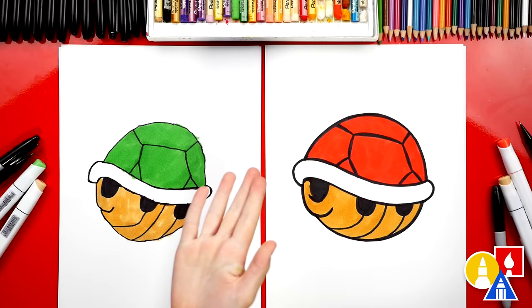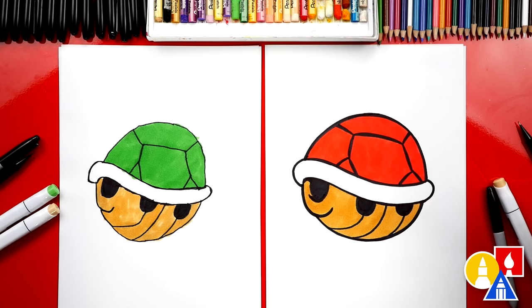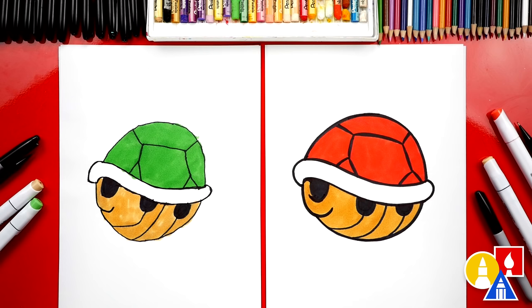You did a great job on your drawing, you did a great job too, and it looks so much better colored in. We used our Bianyo markers to color in our shells — I used R107 for the red. What was your green color? G406. If you have the same set, you can use the same colors. For the bottom of the shell we used Y611. I love that we colored our two drawings differently. You could even color this blue and add spikes for a blue shell — that would be really fun. We hope you had a lot of fun drawing your Koopa shell. We'll see you later, friends. Goodbye!